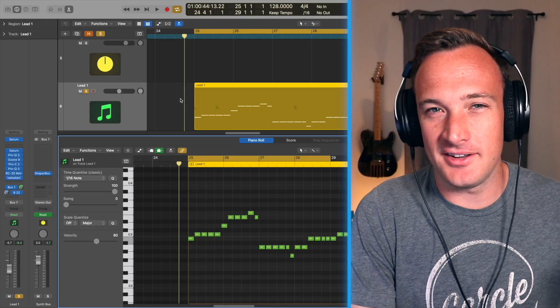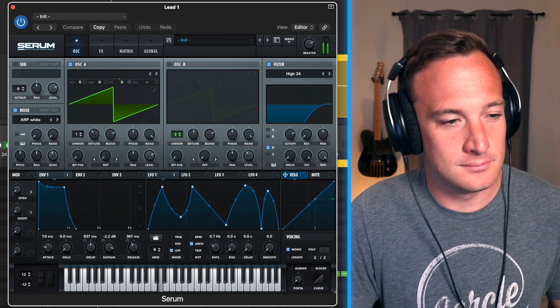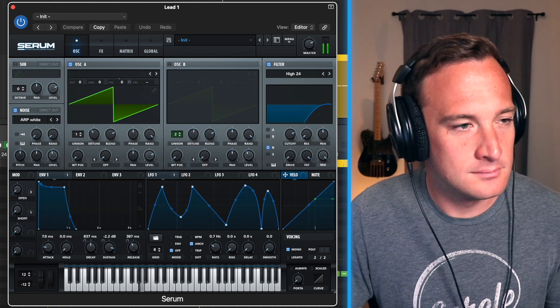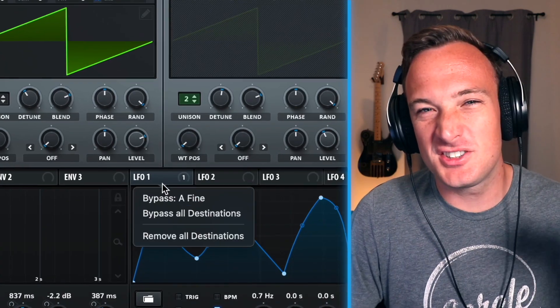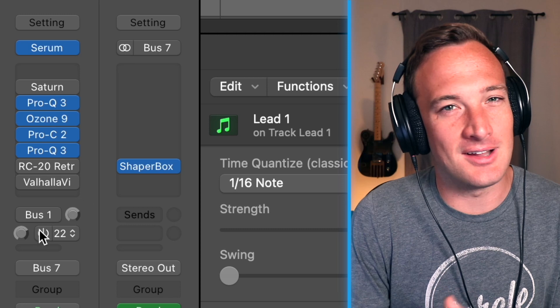Anyway, we were talking about what separates big producers from the rest of us, and I think it's the little details. Here's what that Don Diablo synth sounds like by itself. But if I just take away a few small details, then it starts to sound a lot less professional.